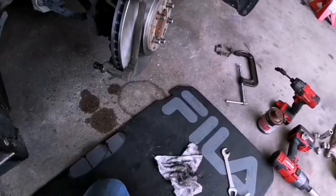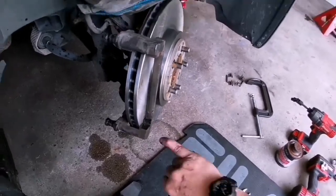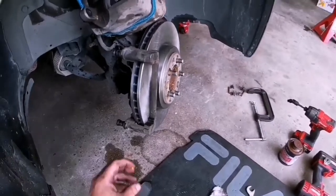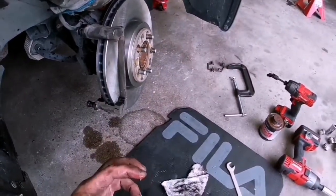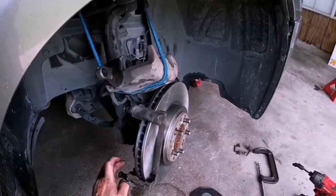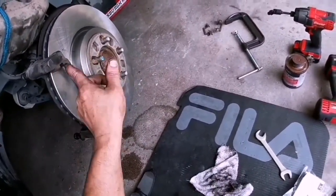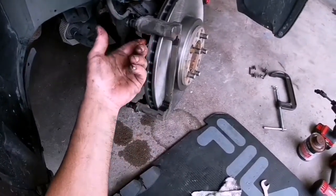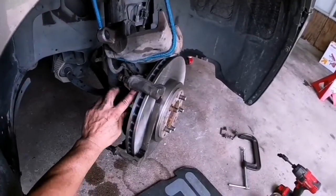Throw a little spacer in there. Now I'm going to grease where the little brackets go in. Some people say you don't have to grease that — just grease the inside of the bracket. Some people say do it. Because there are so many conflicting recommendations, I greased it on there and I greased the little brackets. Everyone's right.